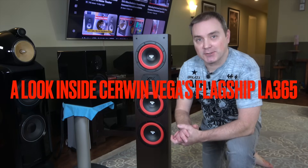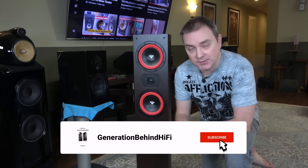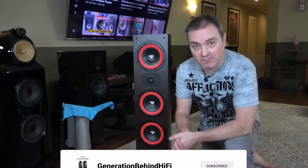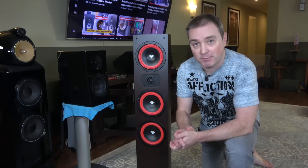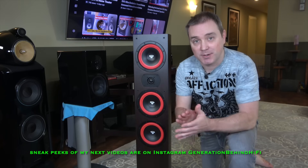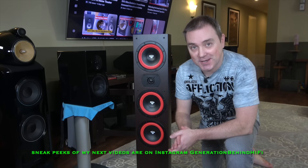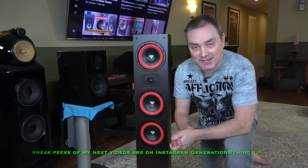Hello my audiophile friends and welcome back to another Generation Behind Hi-Fi video. I took your suggestions from the last couple of videos and I've purchased myself a brand new wireless microphone. So hopefully the sound quality is much better and there's no echoing. And I'm sure if it's not up to your standards, you guys will let me know in the comments section.